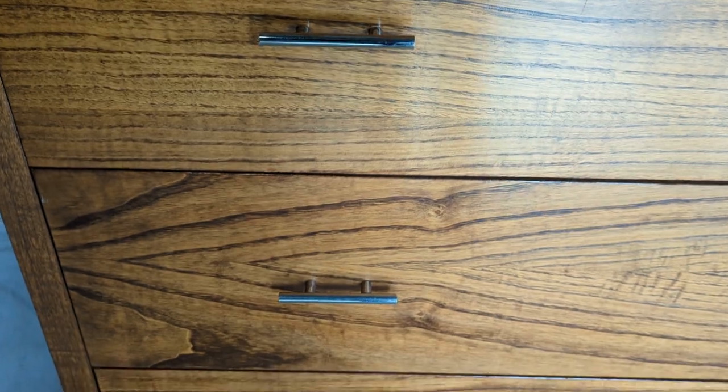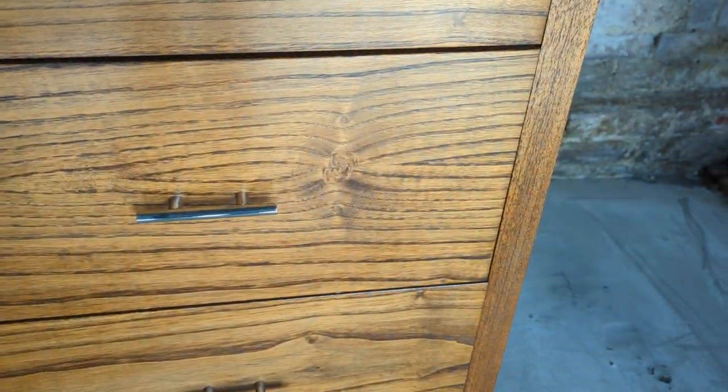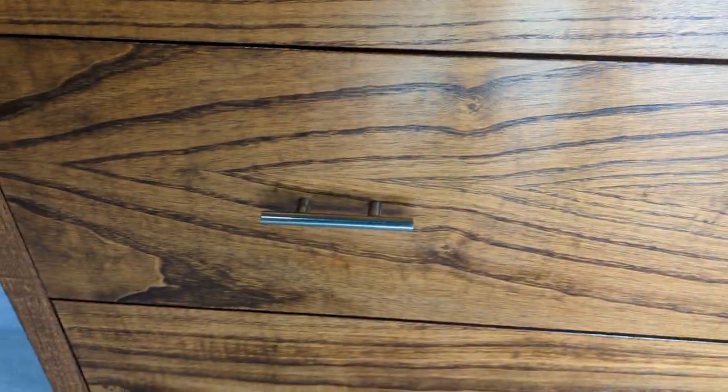The drawers are in really good condition and all the nickel is in good condition. I've given it a light polish, but again if you put some time and effort in it would come up even better than we've done it.